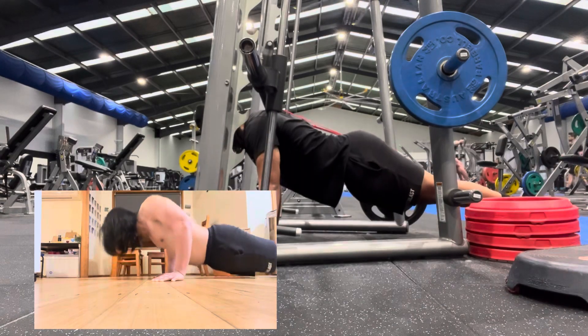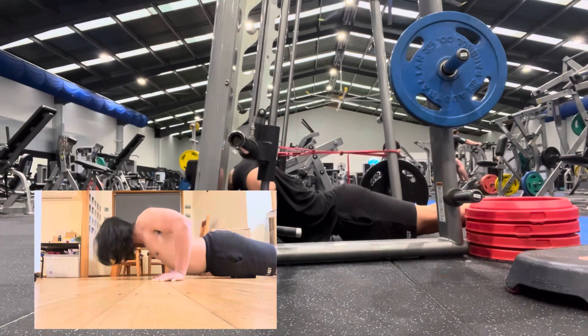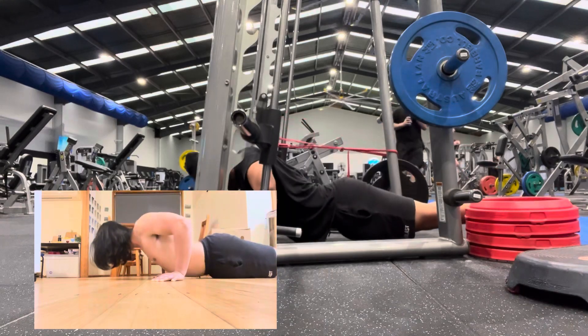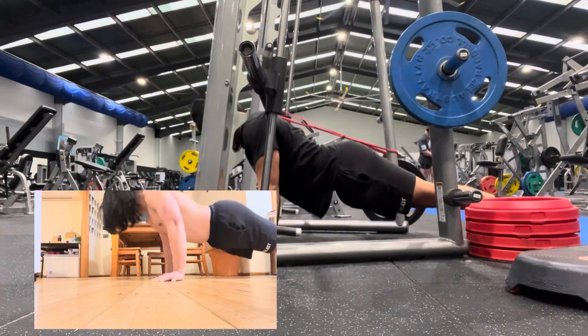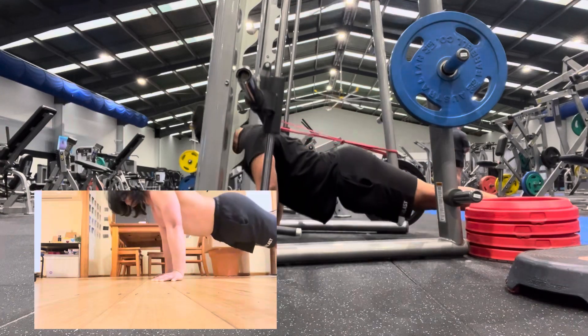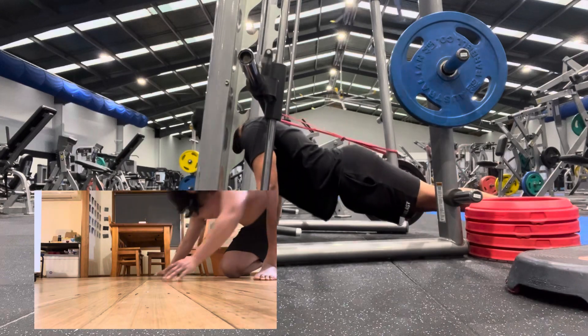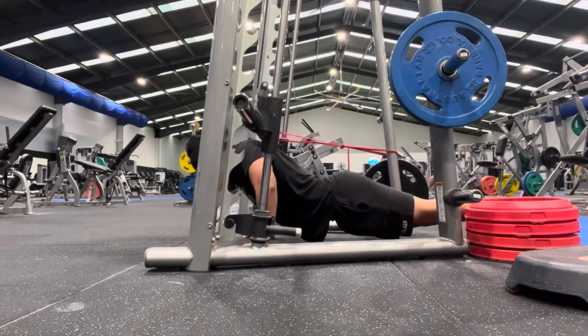Then you just do your reps like this. I find this is probably the most effective way to add weight onto your push-ups without having to wear heavy backpacks, a weighted vest, a dip belt around your waist, or having to elevate yourself onto boxes off the ground. This is the most effective way to add weight.